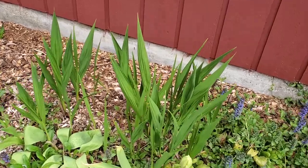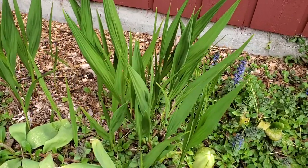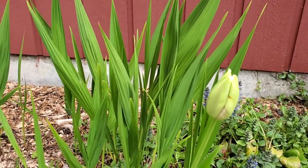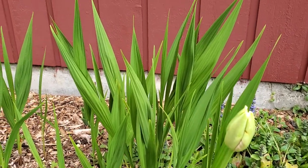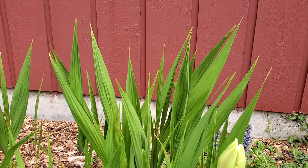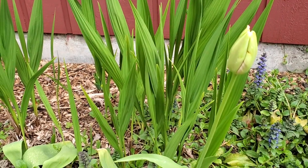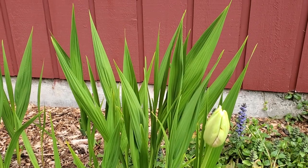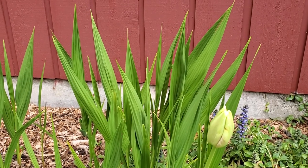We're out here in the front of our yard and this is Crocosmia right here. Isn't this foliage just beautiful? It's so striking. If you look at it here, it kind of looks like little swords coming up out of the ground — really similar to iris leaves, which makes sense because it's in the iris family.